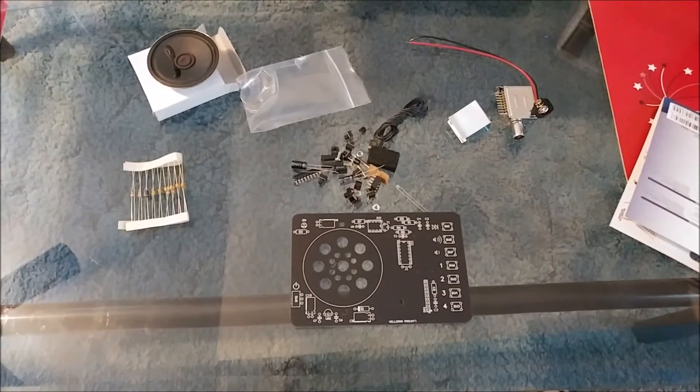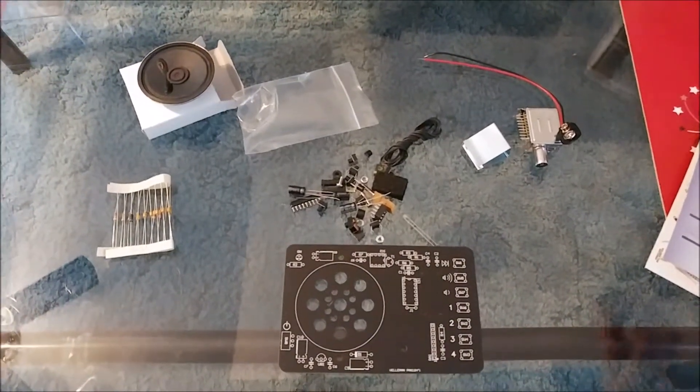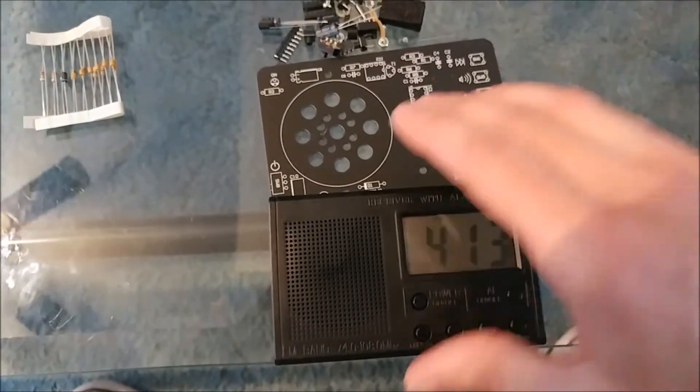Hello YouTube, this is RobertNess816 and you're looking at the Velleman MK194 digital FM radio. Is it worth the additional money compared to one of these Chinese brands? We'll find out.